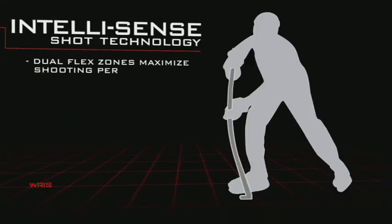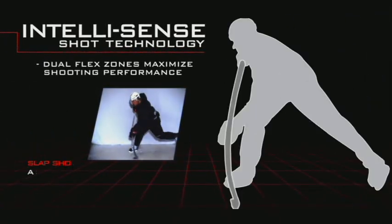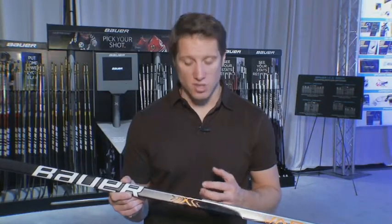With the Vapor family, you're always going to get a couple of key characteristics. The first one is the IntelliSense flex profile, which is the dual kick flex profile — the softer lower third of the stick so you can get that quick release, snap shot, and wrist shot, but also incorporating a higher flex kick point so that when you want to take that big powerful slap shot, you're going to get that energy transfer that you really need from the stick.